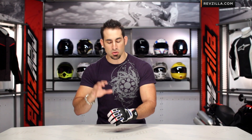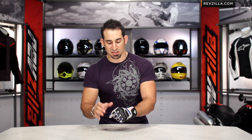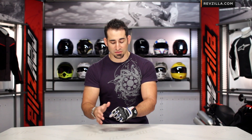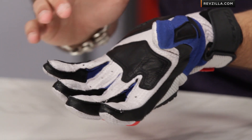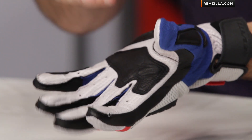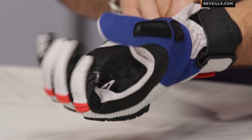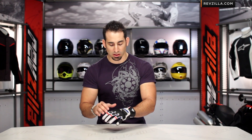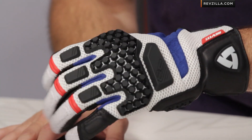The second thing that jumps out when you put this glove on — I'm wearing a size large — is the more American cut from Revit as they've continued to evolve their glove shape. I wear a large in Icon, a large in First Gear, and a large in Revit. The fit and comfort is excellent: the pre-shape on the Sand Pro is extremely comfortable, and they have a very light tri-fleece lining. This is probably one of the most comfortable gloves I've ever worn from Revit — a beefy three-season warm weather glove with air mesh construction, new armor, and a comfort factor I haven't experienced before.